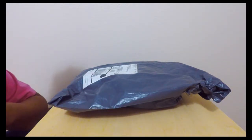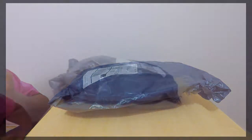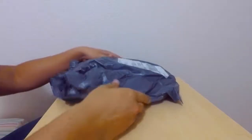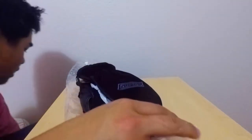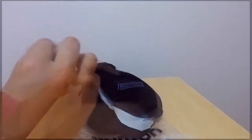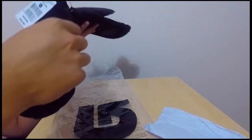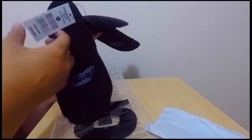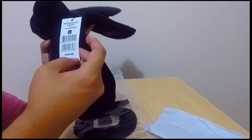Hey guys, today I'm doing an unboxing video of the Burton Warcars Gloves. I got them in true black for $27. I ripped my other snowboard gloves so I needed to get new gloves. The retail on these is $39.95 US dollars.